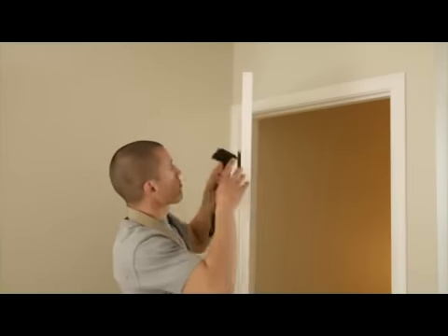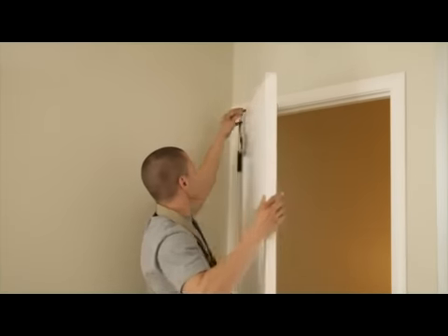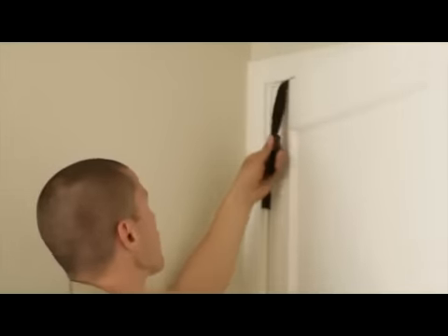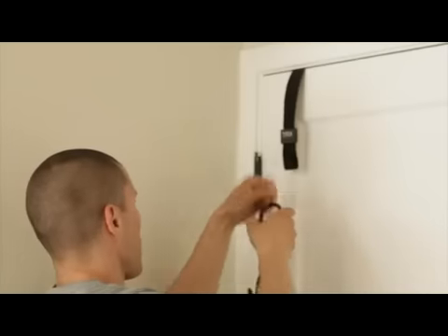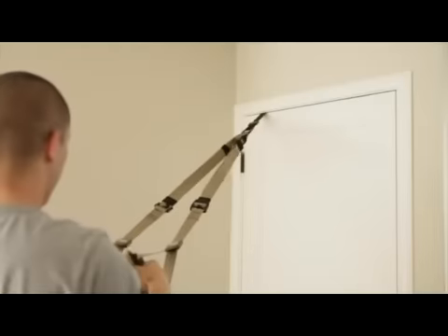When using a door that opens in towards you, throw the TRX door anchor over the door as close to the hinge side as possible. Close and latch the door, weight test, clip the carabiner in, weight test again, and train.